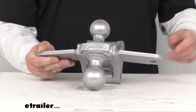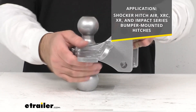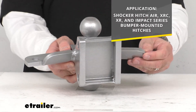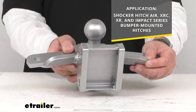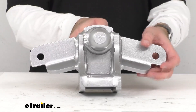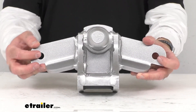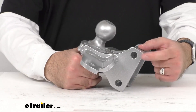This is going to work with your Shocker Air, XR, XRC, and Impact Series bumper-mounted hitches, and the attachment pinhole diameter and the sway bar hole diameters are 5/8 of an inch.